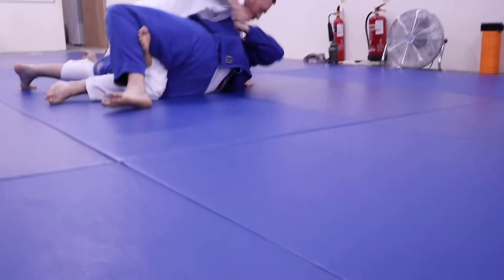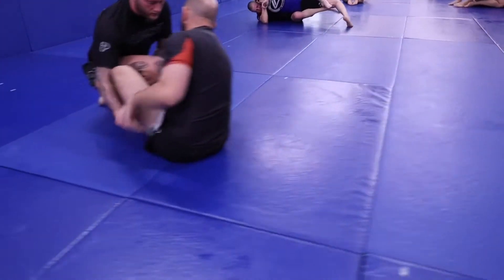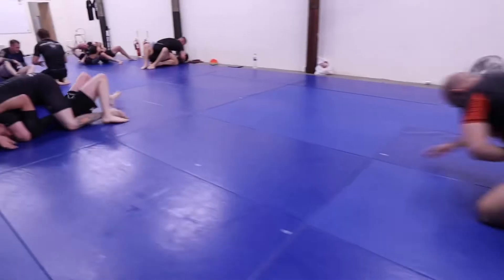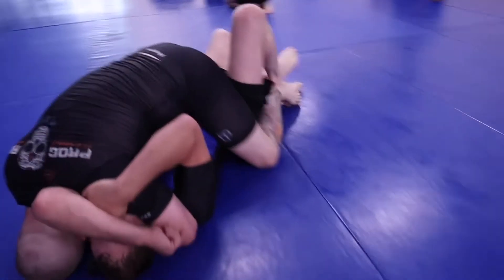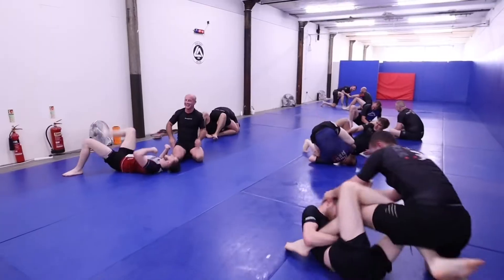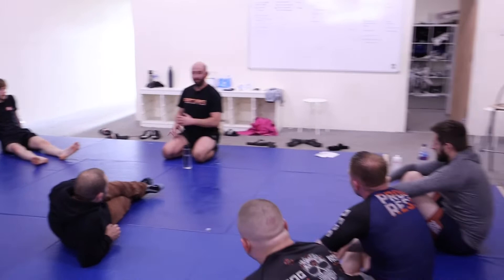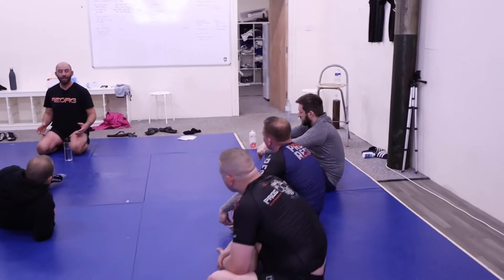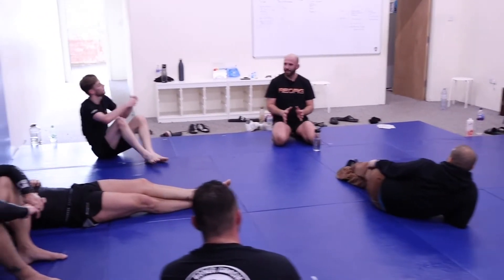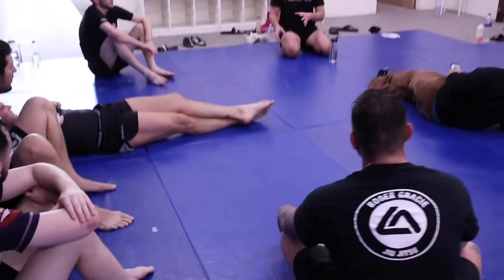Let's get started. Some of you may find these techniques are not useful at all, but that's fine. Those that you find are useful — this isn't like a one-and-done fix. With these techniques, just like grabbing, you've got to hold them, you've got to make them better, you've got to refine them.